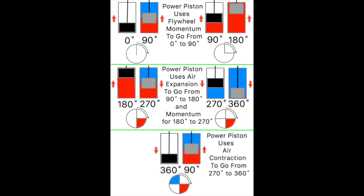Looking at the upper left corner of the drawing, notice that the power piston is at 0 degrees and the displacer is at 90 degrees. Red represents hot air and blue represents cold air. The bottom of the displacer cylinder is heated by a flame. The momentum of the flywheel carries the power piston from 0 to 90 degrees. At the same time, the displacer is going from 90 degrees to 180 degrees.